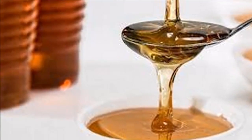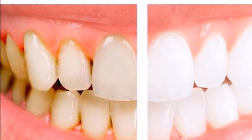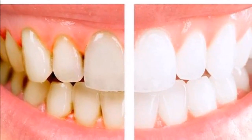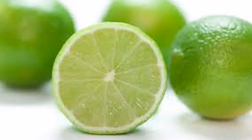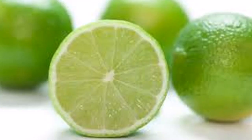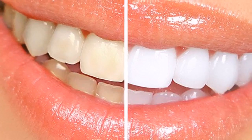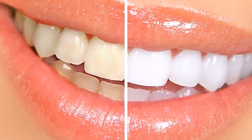Step 3: squeeze one tablespoon of lemon so that the juice remains. Step 4: mix the lemon juice you squeezed with the baking soda in the bowl. Step 5: find a napkin. Step 6: with the napkin, grab the mixture and apply it to your teeth, covering each one. Step 7: wait two minutes for it to take effect.